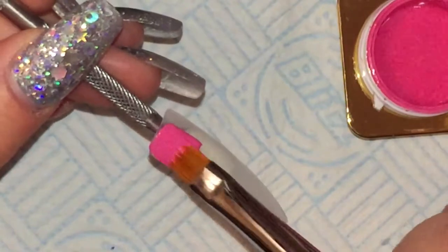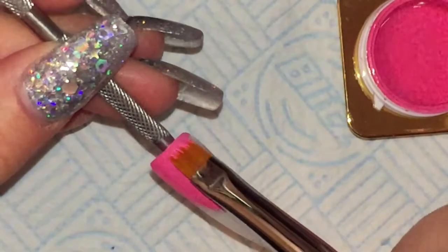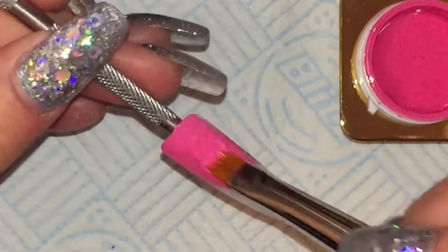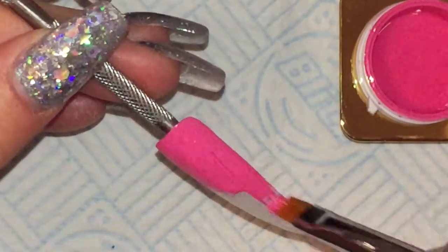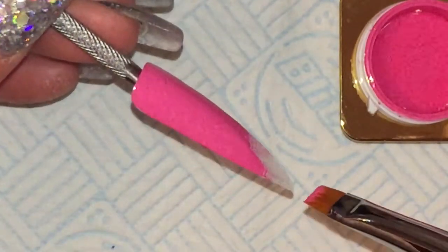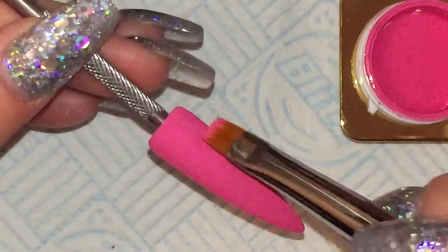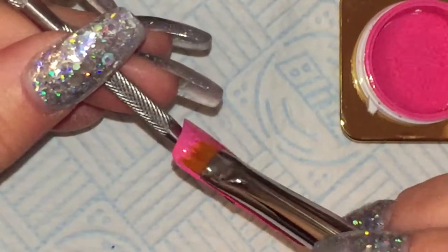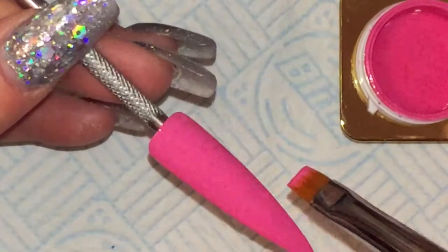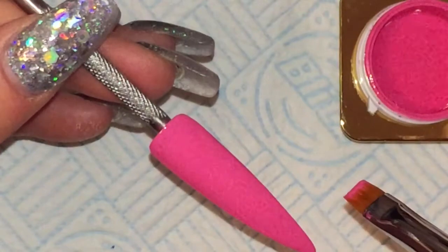I'm just going to apply this all over the nail. I'm trying this brush because I was previously using the Nero Merlot One brush from Crystal Nails — it's one of the black ones — and it was really firm. It was leaving lots of brush strokes and brush marks in my color and it just didn't look right. So I'm trying some softer brushes. I've got the Nero Merlot Two, which I do like, but I also bought this one, so I'm going to try them and see how I feel.